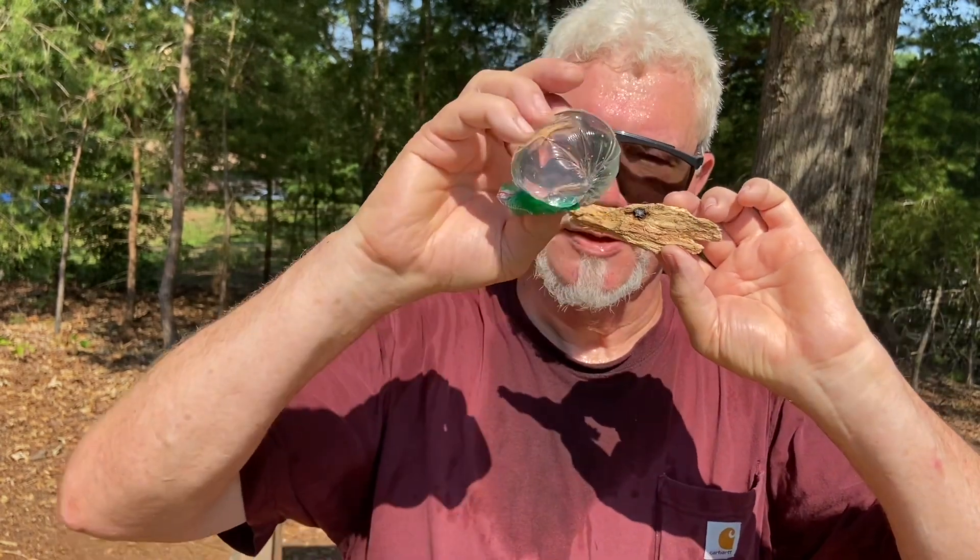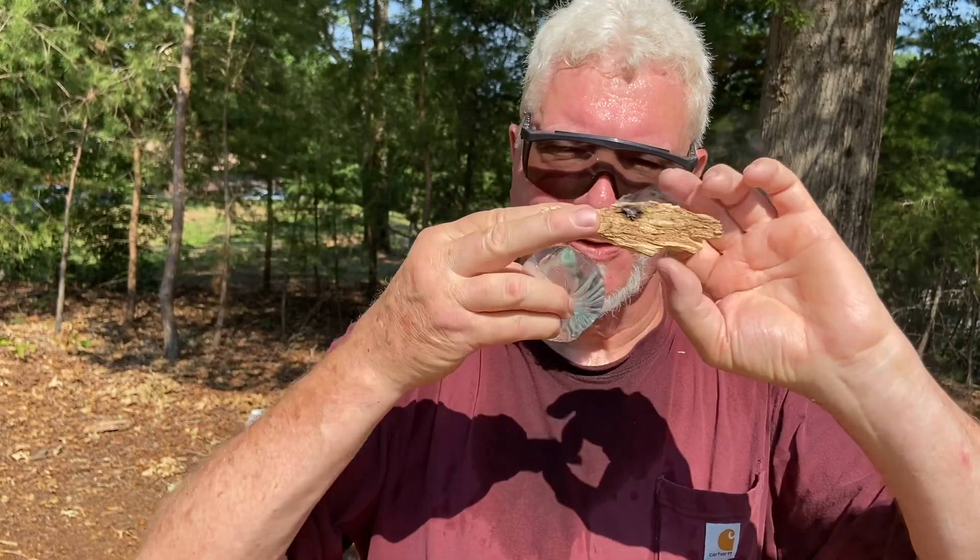That was my third try. I couldn't get it dialed in, but when I switched to the darker punkwood, I fired it up. And it's only 10 a.m. in the morning — at 12 o'clock, this would be a lot easier to do with this Ziploc solar lens. It does not matter how hard the tree is. Once the dry rot fungus gets a hold of it, it can turn it into some great punkwood.